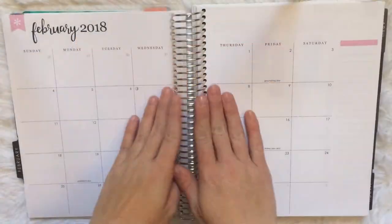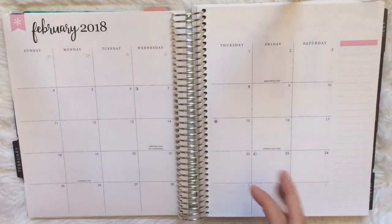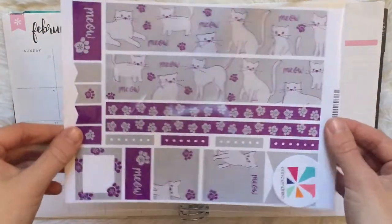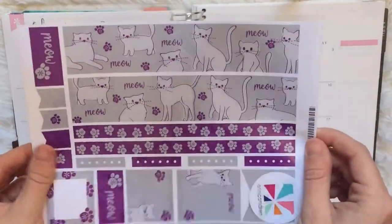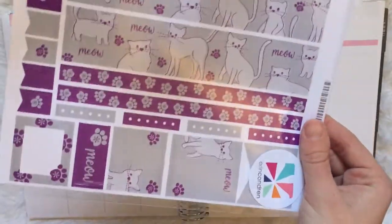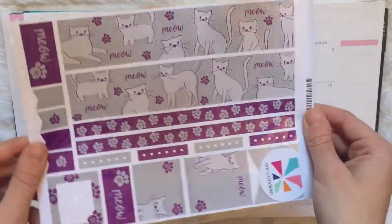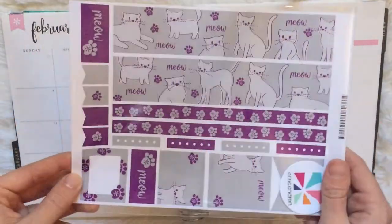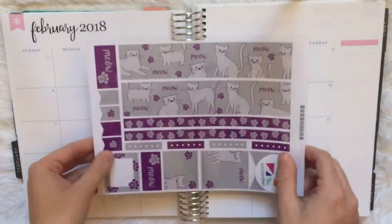So now we're to the February monthly, and I'm just going to show y'all quickly what I'll be using. I'm using this Erin Condren sticker sheet — it's the little cat print that she has, and I just customized the colors to be gray and purple. If you want these specific colors, just ask me in the comments and I'll go check my account, but I don't know the exact names of these colors.